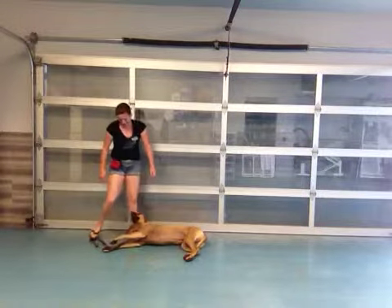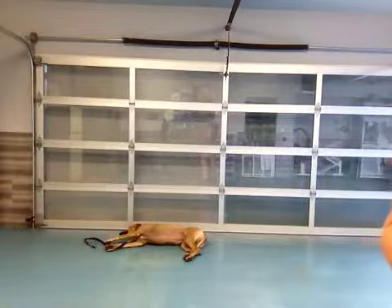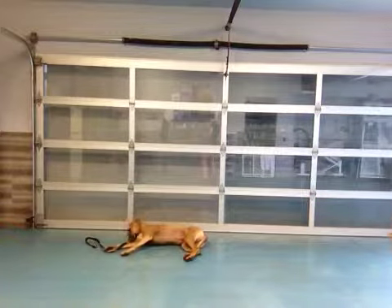Good girl. Okay, that was good. Let me get a couple more treats here for her, and look at that — she's holding her Bang Bang. Comes pretty naturally to her.